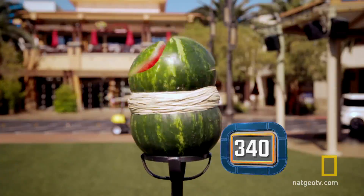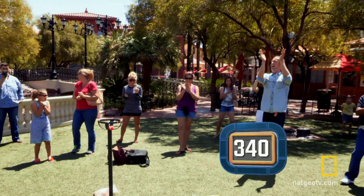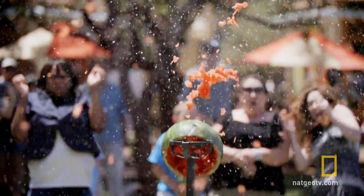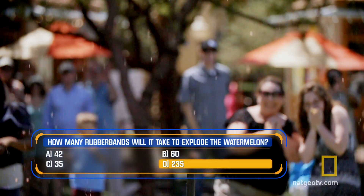Oh! Yes! Look at that — it cut it right in two. 340 rubber bands, one watermelon. The closest answer was 235.